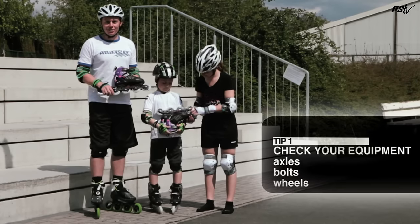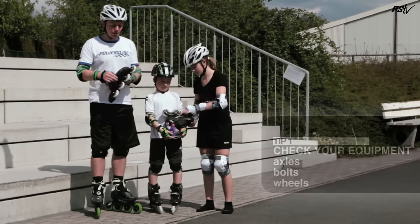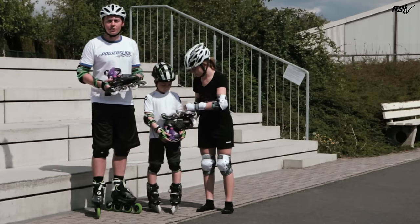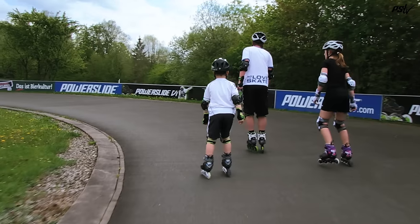One of the most important things you need to do, even straight out of the box, is check that all the axles are secure and the bolts holding the frame to the boots are secure. Also, it's a good idea to check it regularly because it can become loose with regular skating.